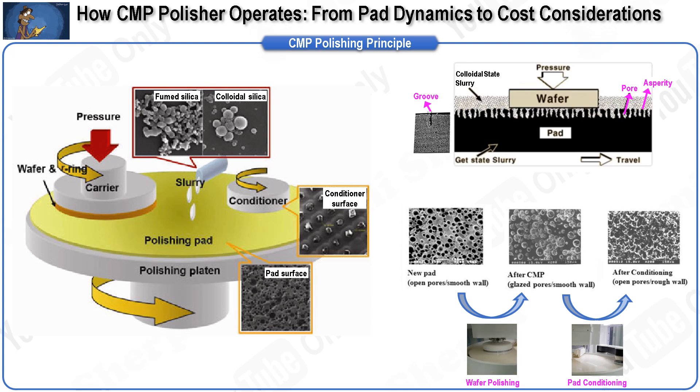The recovery of asperity with a diamond disc is called the deglazing process. Deglazing can be in situ, where the diamond disc and wafer polish on the pad simultaneously, or ex situ, where the diamond pad is polished after the wafer is polished. Slurry, pads, and diamond discs are the three major consumables in the CMP process. CMP is quite an expensive and exhaustive process due to the high usage of these consumables.